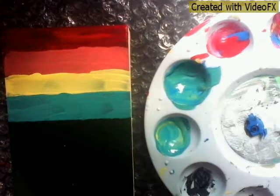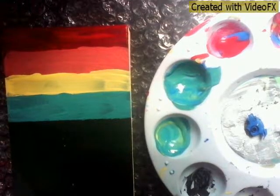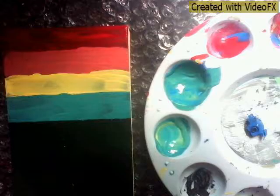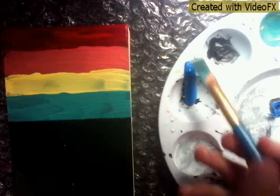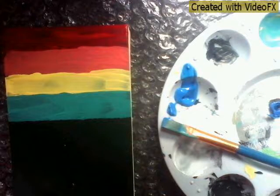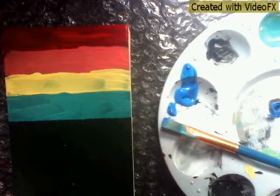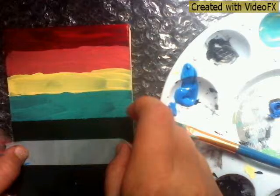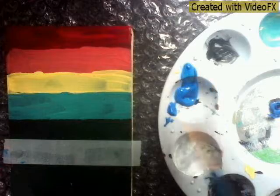Now we can make blue — I obviously just have blue. I only have the primary colors plus white and black, and soon I'll need a refill. I kind of made a little mess but that doesn't matter. Now I'm going to do the same exact thing — tape and paint it blue.